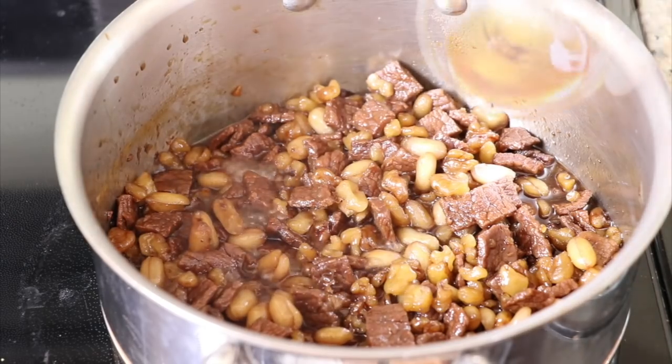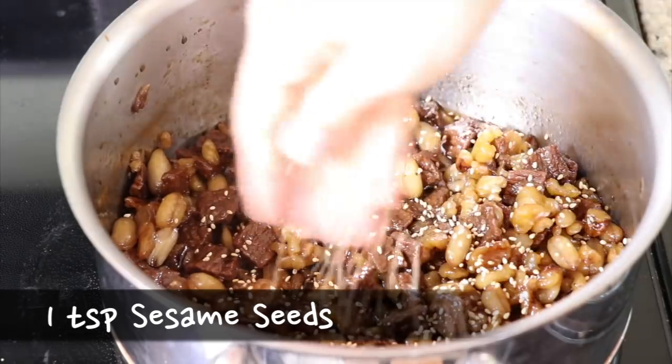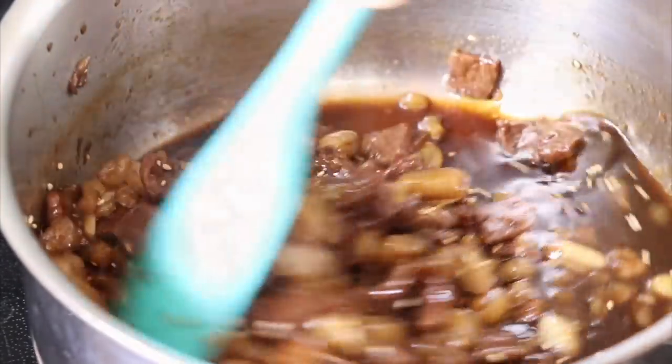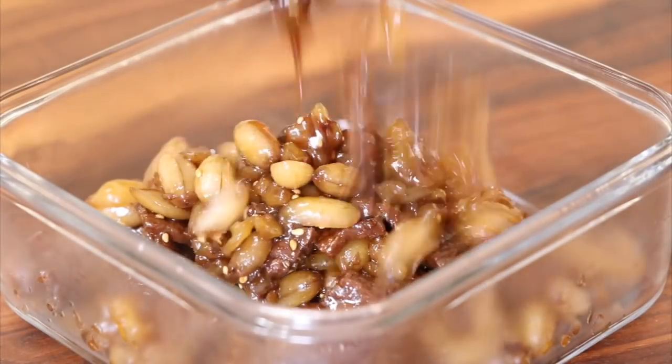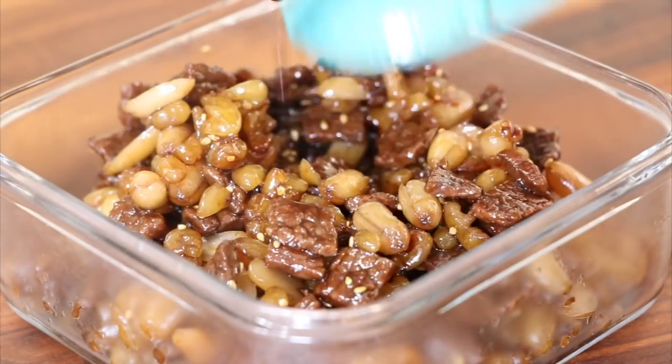Turn off the heat and drizzle the sesame oil. Mix everything together with the sesame seeds. Put it in a glass container and keep it in the refrigerator after it has cooled down a little bit.